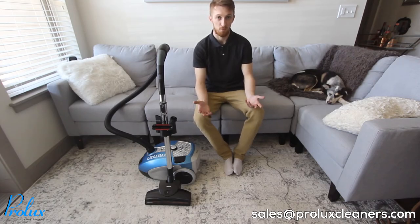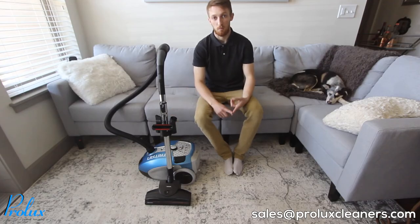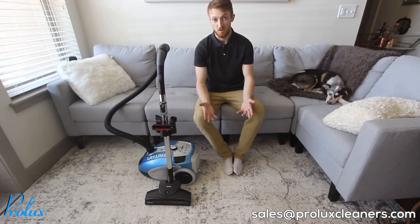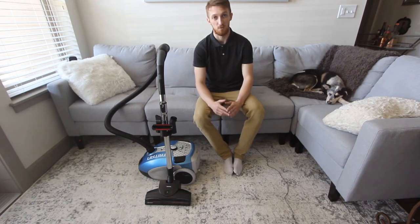I'm going to end the video here. I'll be doing a lot of these unboxing and assembly videos for all our Prolux products. This video is for future customers so you can expect what you get from us, or if you already have a product, it'll be a guideline for troubleshooting any issues. If you have any questions or concerns, you can send us an email at service@ProluxCleaners.com or sales@ProluxCleaners.com. Don't forget to like, comment, and subscribe — we'll see you guys next time.